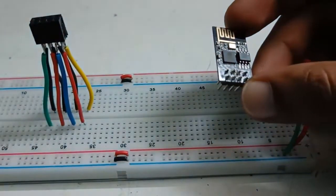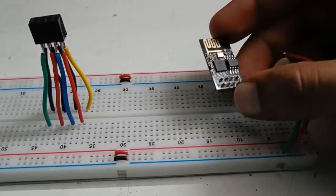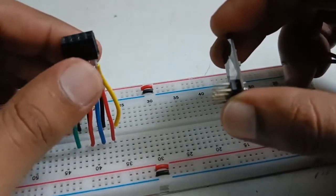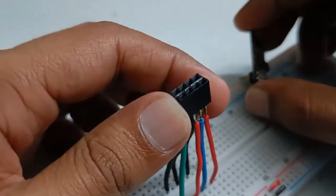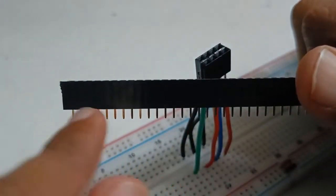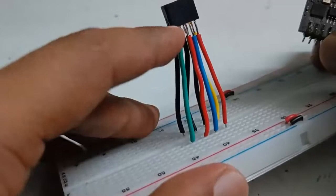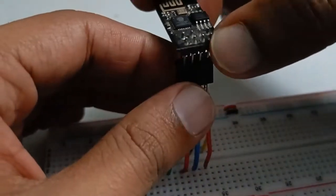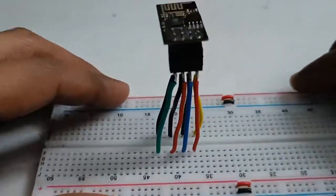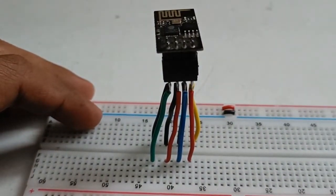First thing you'll notice is that if you want to make a circuit using this ESP module on a breadboard, it is not breadboard-friendly — it doesn't fit on the breadboard like ICs do. To fix it on a breadboard, you have to make something like this: take female-to-male connector pins, cut two pieces of four pins each, stick them together, solder some breadboard wires, and it will sit on top just like this.